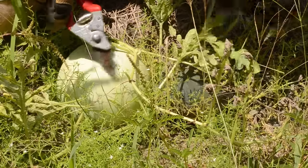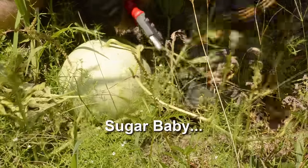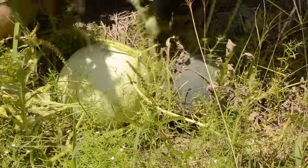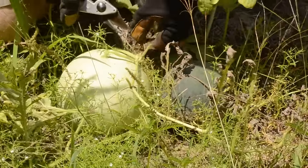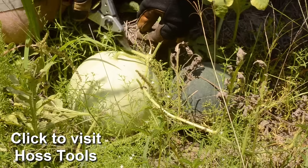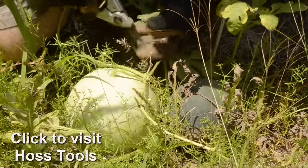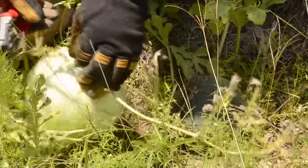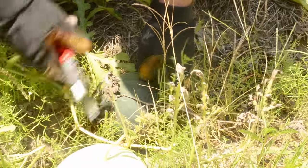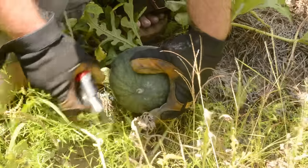I do want to point out in this video that we cut our melons at the same time as our friends over at Haas Tools. You can see the vine coming out of the melon and this tendril opposite of it has totally died back — that is how we determine that the melon should be ripe. This sugar baby is conveniently next to it for filming; you can actually see the vine for it has died all the way back to the melon.